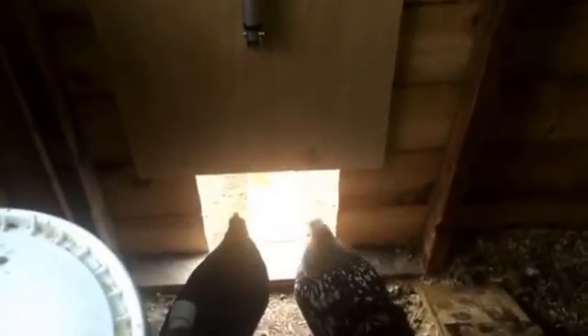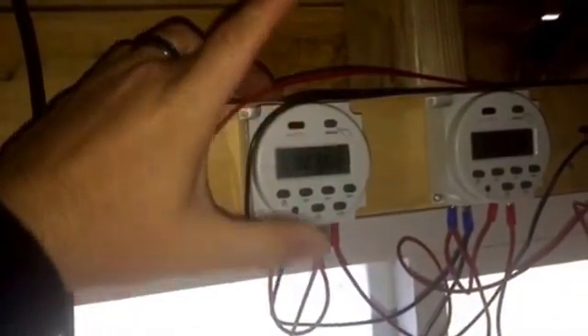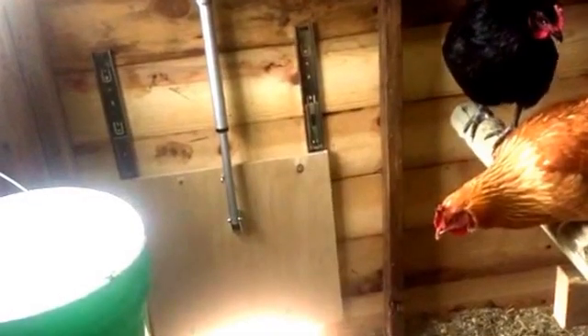In the evenings, I've got it set so this timer goes on for one minute, and that will shut the door without clipping any of the chickens. When that timer comes on, the door will go down. The linear actuator has an automatic clutch at both ends to keep it from over-extending, and it shuts itself off when it reaches its limit switch.